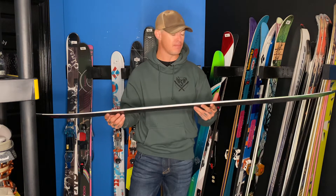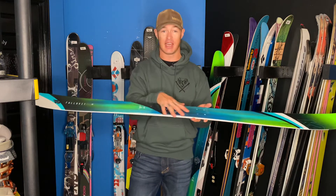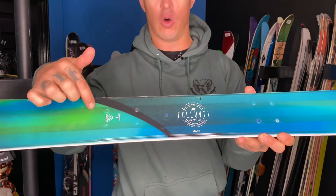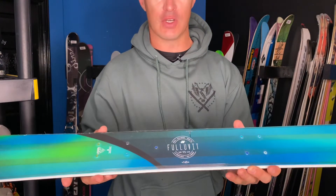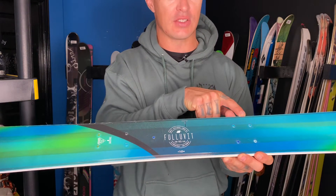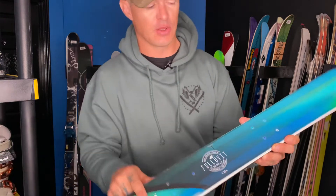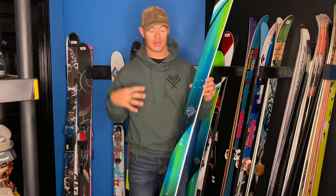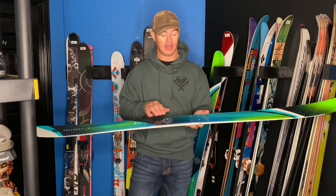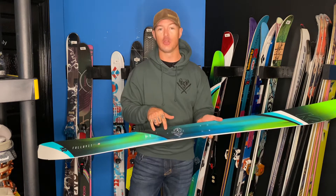As far as mounting goes, here's the first thing you want to check when picking up a used ski without bindings: look at what kind of hole pattern is in there. On this one I notice four holes up front and what looks like five on the back, so I can tell right away this had an alpine binding on it. With a telemark mount you're typically going to have either four or six holes on the front and two in the back.